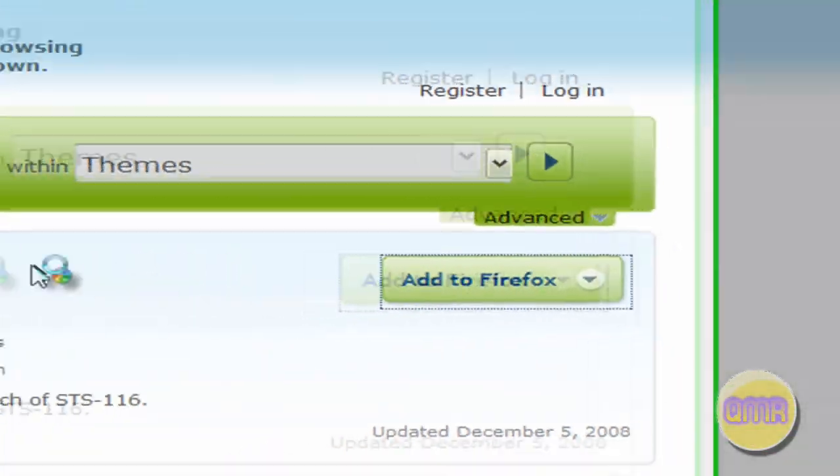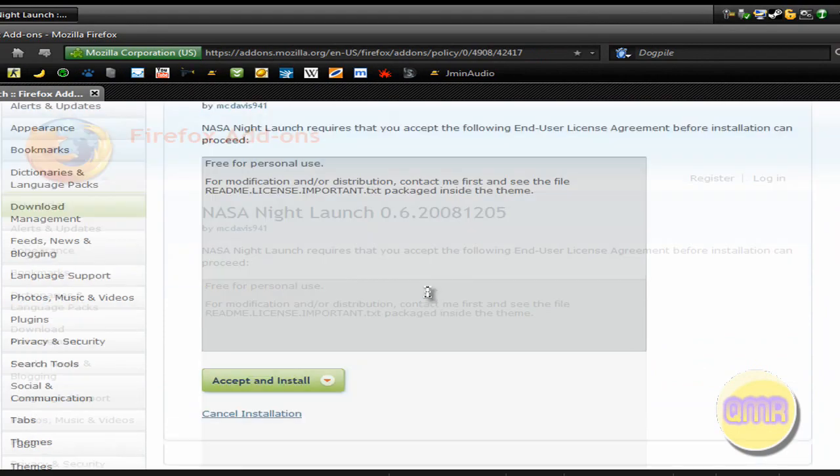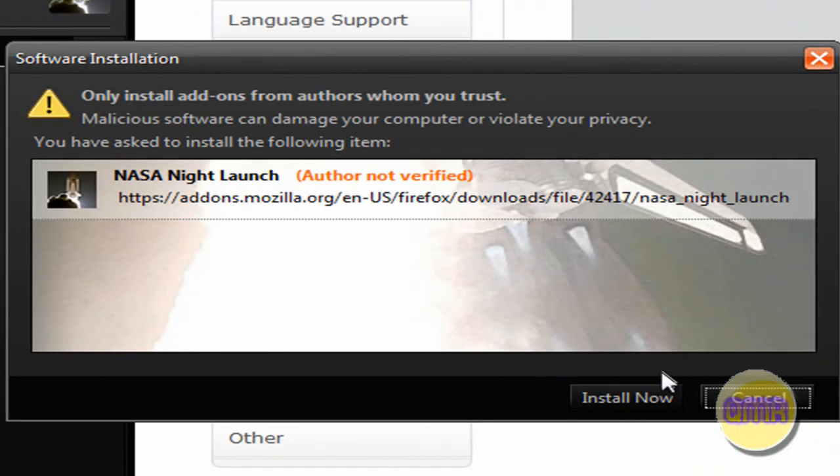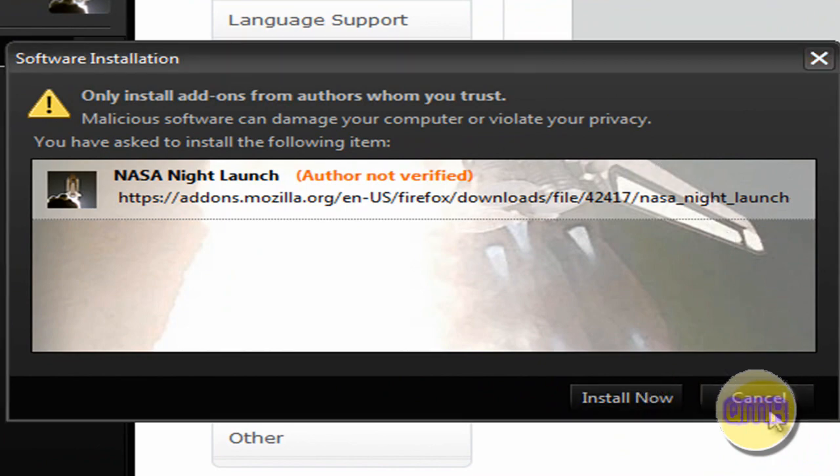Now all you have to do is click Add to Firefox. And you have to click the Accept and Install button, and it will go ahead and do it. All you have to do is click Install Now and restart your browser. I'm not going to do it since I obviously already have it.